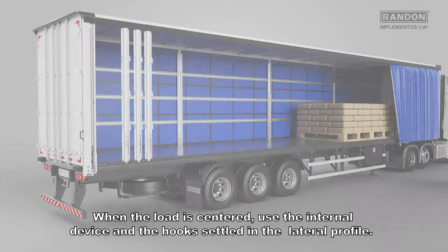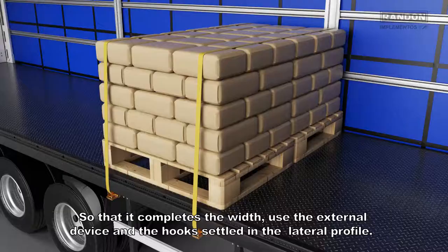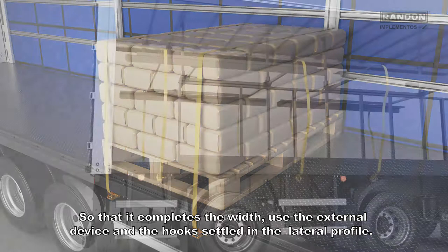Move on to the bracing process. When the load is centered, use the internal device and the hooks settle in the lateral profile. So that it completes the width, use the external device and the hook settles in the lateral profile.